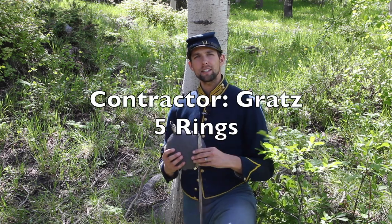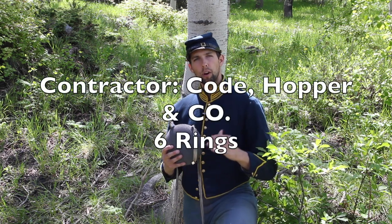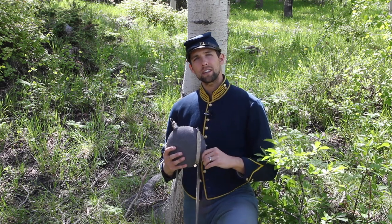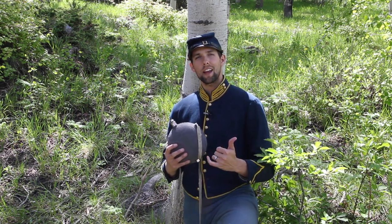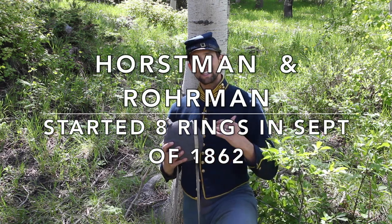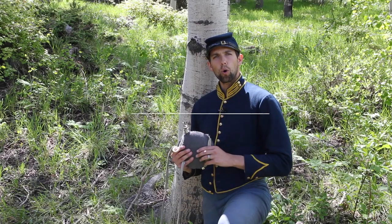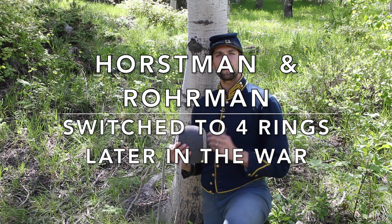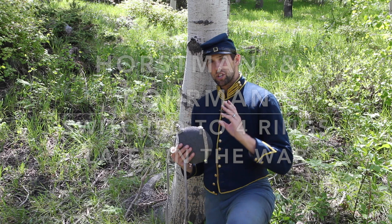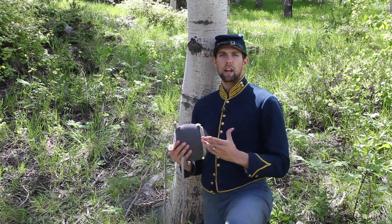Gratz embossed his canteen halves with a distinctive five-ring pattern, while Code, Hopper and Company began making six-ring containers. By September 1862, the Horseman brothers and J.H. Rohrman had joined with identical eight-ring canteens. Later in the war, those same two firms supplied the Philadelphia depot with large quantities of matching four-ring canteens, which is important to note for the latter half of the war.